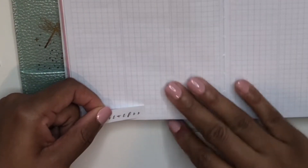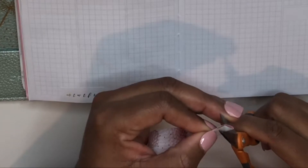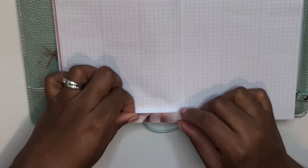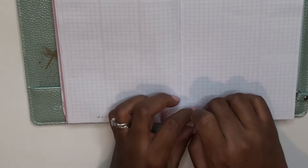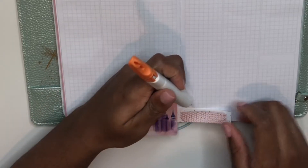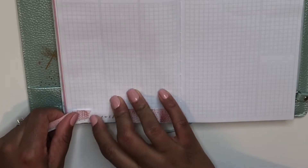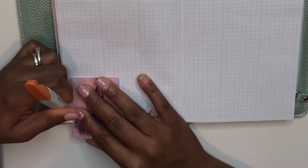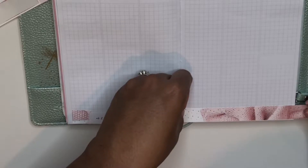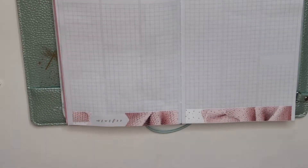I'm starting by placing the habit tracker in the bottom washi section. I like having it offset between Monday and Tuesday and then I'm going to use the bottom washi strips going around it. I'll cut the ends of the strips so it gives more of that page flag look and then place it on either side of the habit tracker. Because the Print Pressions Planner is undated, you can use it on either two pages or four pages, but I've really enjoyed planning on two pages. I've been enjoying adding the little habit tracker into the bottom washi section to give me at least part of what I would usually track in my sidebar.